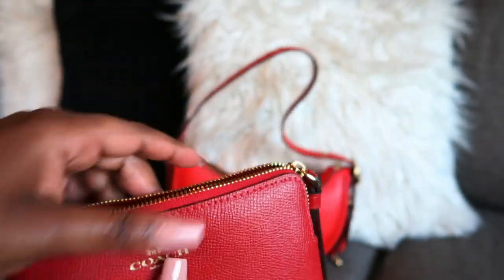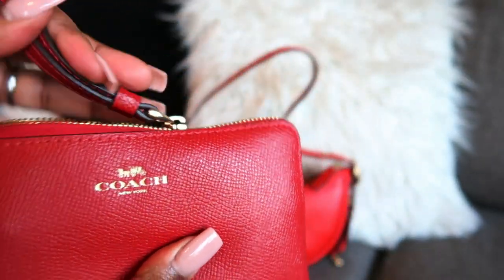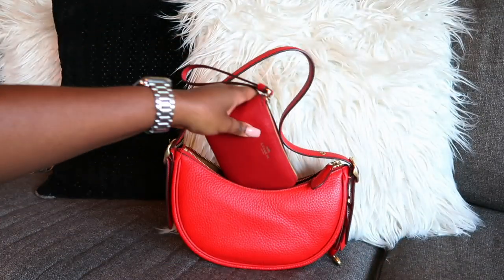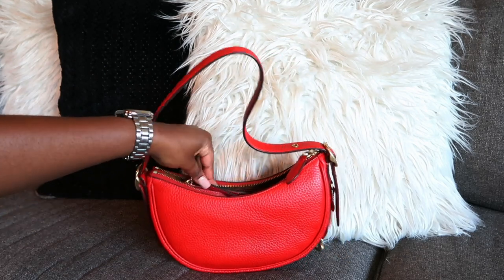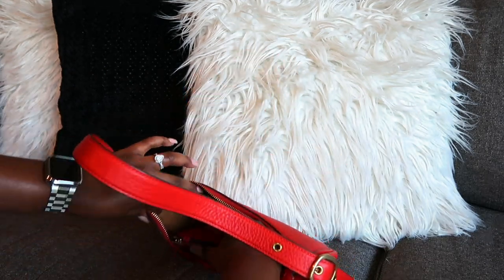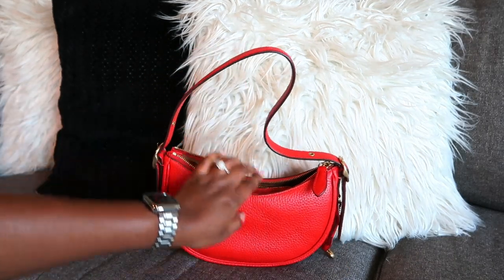I also have a check I need to take to the bank. So we have all of that in here — let's pack it into Miss Luna. The shape is a little funky but she sits in there fine.